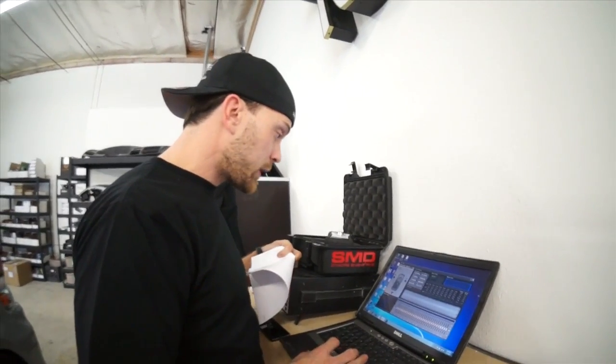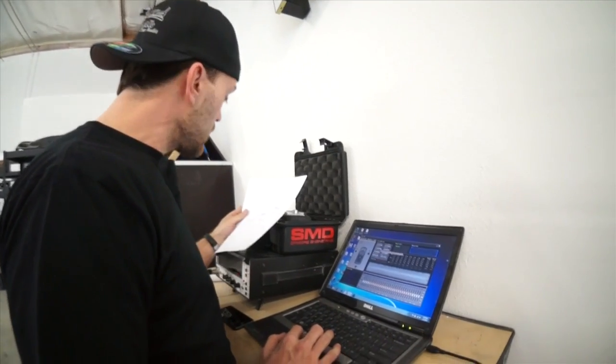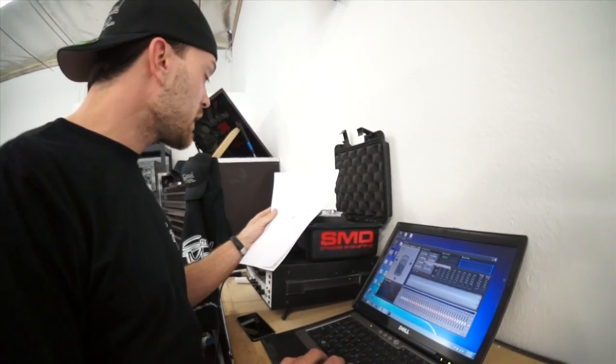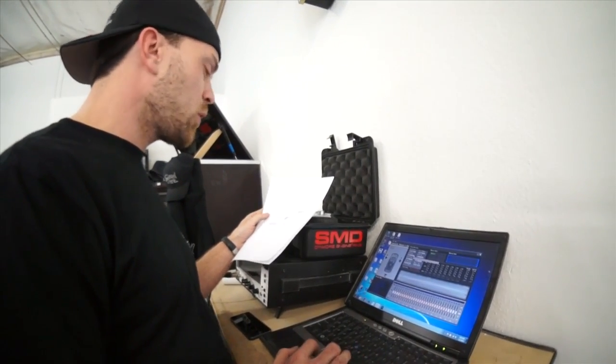Now I'm going to do my crossover settings. So we've got band pass. We decided we're going to start at 5K. High pass tweeter at 4K. I'm going to go 24dB, roll it off at 24dB because I'm going to play it safe. I'm going to be breaking no one's Alpine/Sony speakers.